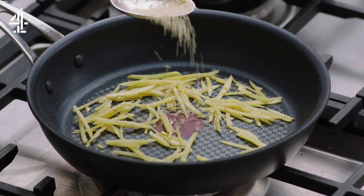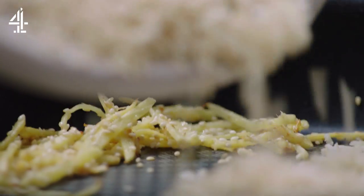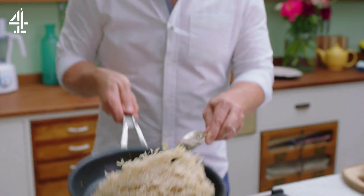Sprinkle in a teaspoon of sesame seeds. Once you get a little bit of color, go in with the cold whole grain rice and jiggle that about. Don't rush it — just bring it back to be sort of hot, soft and maybe a little bit crispy in some parts as well, which is nice.